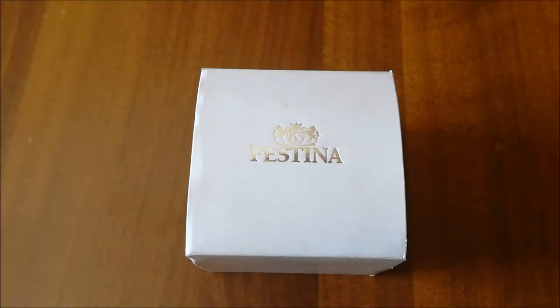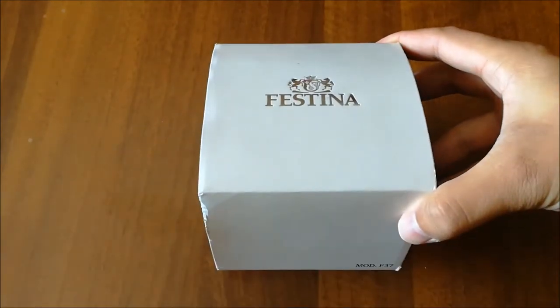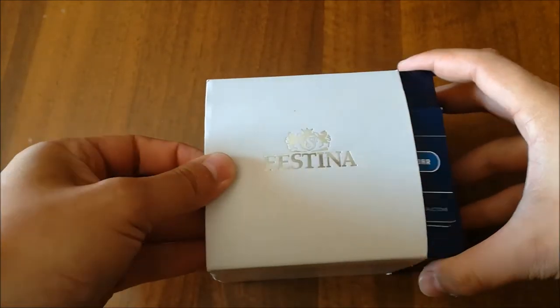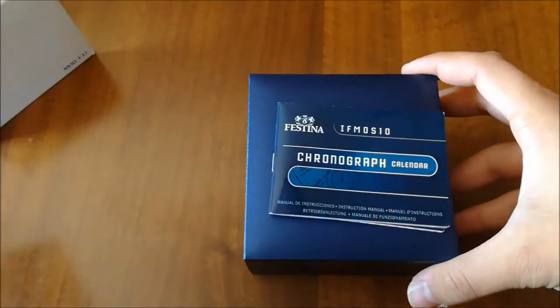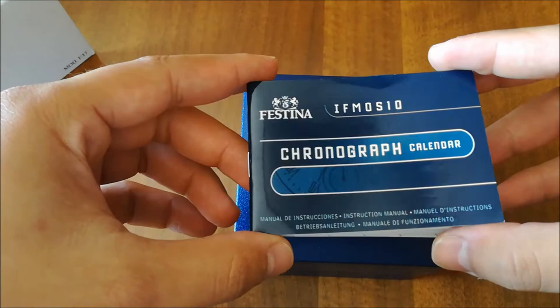Hi guys, thanks for watching. Today I'm going to do a review of my second Festina watch. I've had this watch for two years and it's my favorite watch, so here we go.